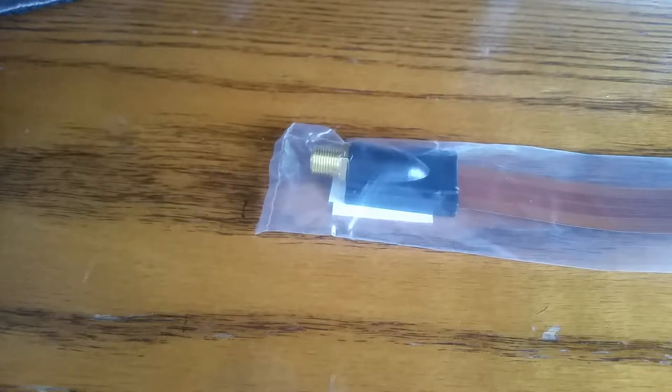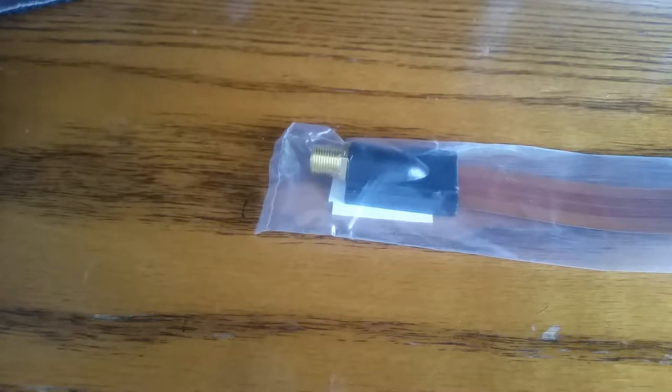I was watching a video by Oxford Shortwave Log the other day - Siberian weather in Oxford - a few bits and bobs around the shack, and he was showing everybody how he fed his antenna through his double-glaze window. The antenna he was using was a G-Whip by Benito Radio, and I do have them and use them, but the model I use is not as good as this one.